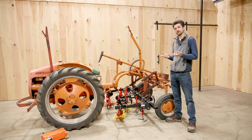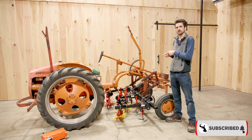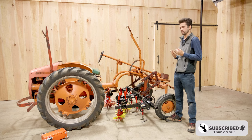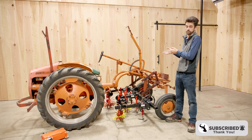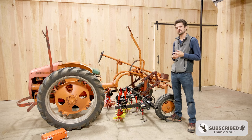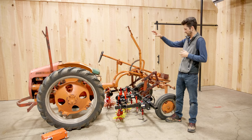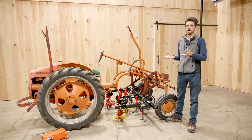Hey everyone, Dustin here with Tilmore. Today I'm going to talk about finger weeders on older tractors, particularly the Allis-Chalmers G. We get a lot of questions like 'will finger weeders fit on my tractor?' — often about the G, because a lot of you have these great tractors from the late 40s and early 50s. They have great visibility for cultivation, but finger weeders came later, so how do they work for your situation?